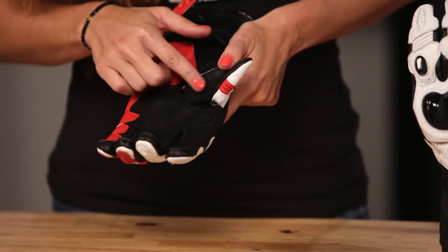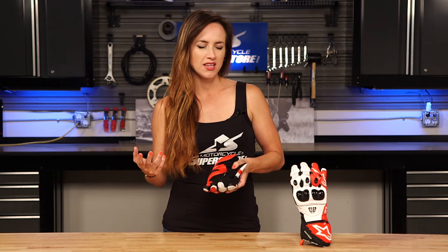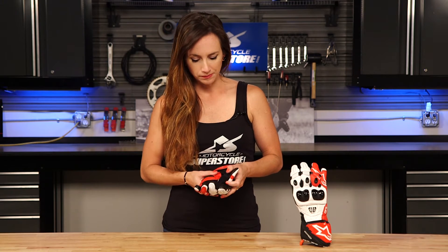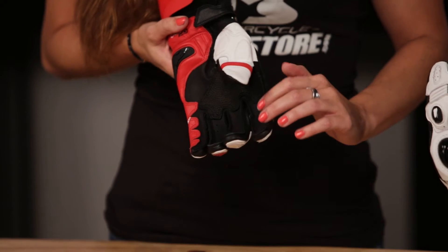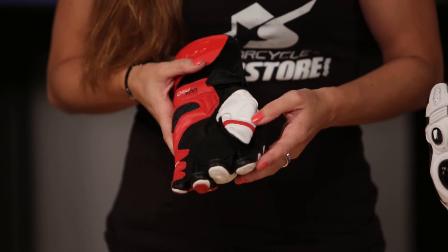We've also got an aramid stretch panel here at the base of the thumb. That's a four-way stretch material that's really low profile — it won't bunch up on your thumb when you're riding, which would be distracting. It's also a really nice fabric for allowing air to flow through the glove. We still have exposed seams as we like to see on racing gloves, so they're not digging into your fingers when you're riding.